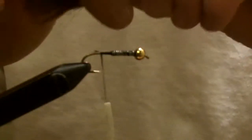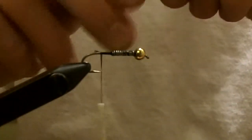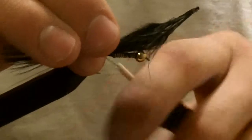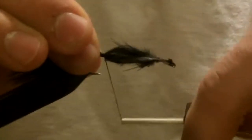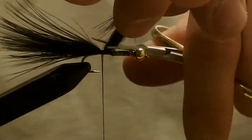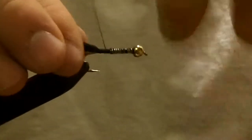Take some blood quill marabou. I usually like to make my tails about as long as the hook shank, maybe a little bit longer. Get it where you want, tie it in using a couple of tight wraps. After you're satisfied, cut off your stem and secure it down.